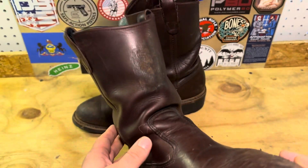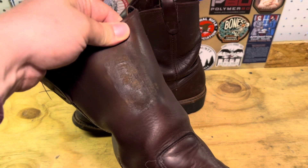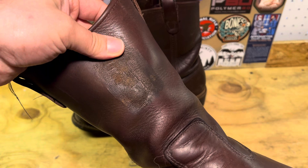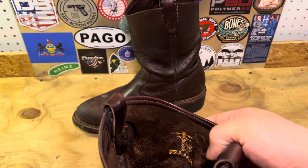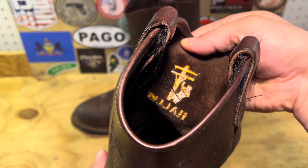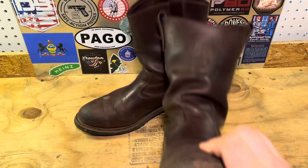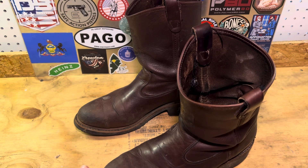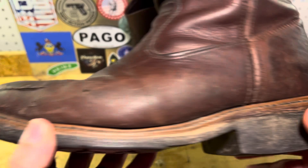I got these from the same factory outlet. You can kind of see this defect here — this model boot typically doesn't have a logo on it. It looks like they started to put a logo on and realized they weren't supposed to, so they stopped. You can actually see the embroidery better on the back where they made the mistake. That's why I was able to get these on sale, but everything else is perfect on them. The fit and finish is great.